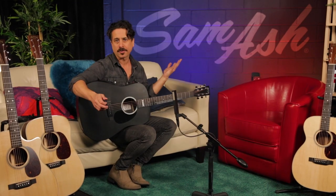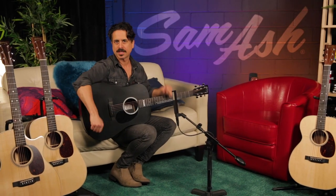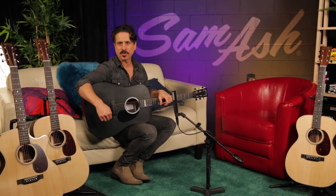Carry bag, Fishman MX Electronics — it's got it all, so start picking. Get the Johnny Cash DX1 from Martin, and get it from Sam Ash Music.